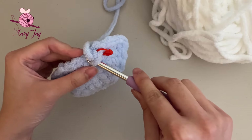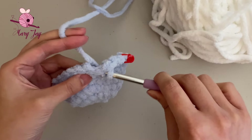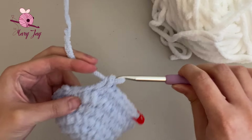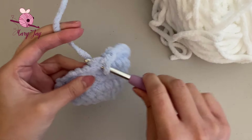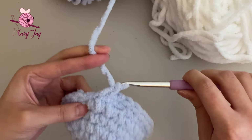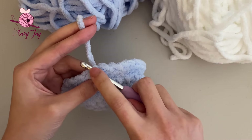Starting in the first stitch, make single crochets in blue, continuing through stitch 13. On the 14th stitch, we're going to do a color change: only do half of the stitch — pull the yarn through once, so you have two loops on the hook. Instead of finishing with the blue yarn, grab the white yarn and pull it through the two loops to finish that 14th single crochet.